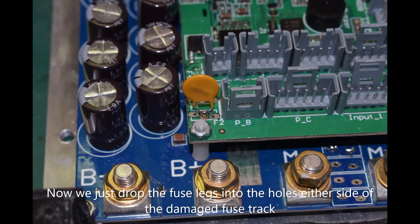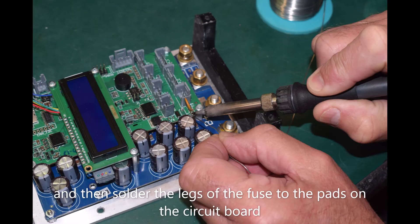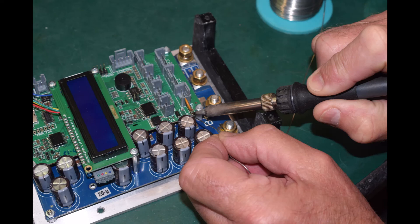Now we just drop the fuse legs into the holes on either side of the damaged fuse track and then solder the legs of the fuse to the pads on the circuit board. And that's it.